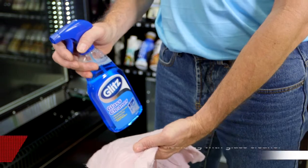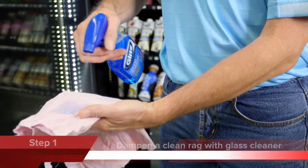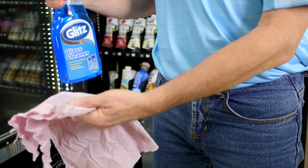Step 1. You will need everyday glass cleaner and a clean rag to clean the coin mechanism. Dampen the rag with the glass cleaner as shown.